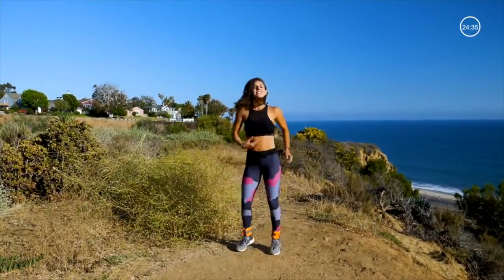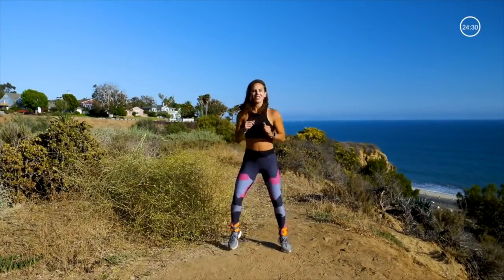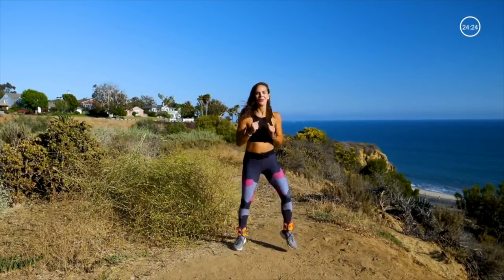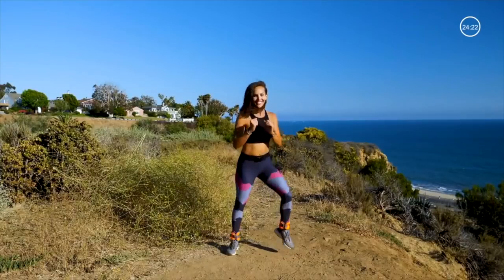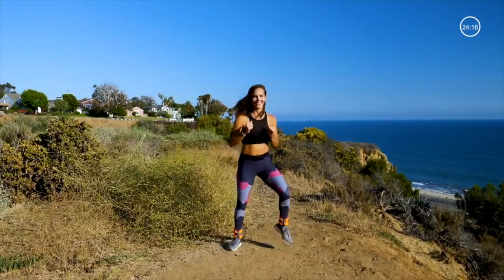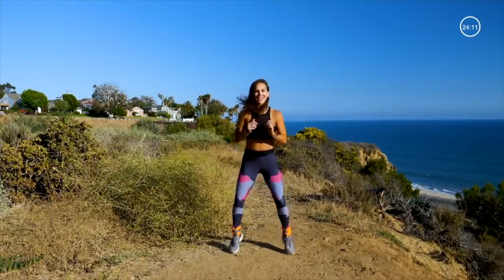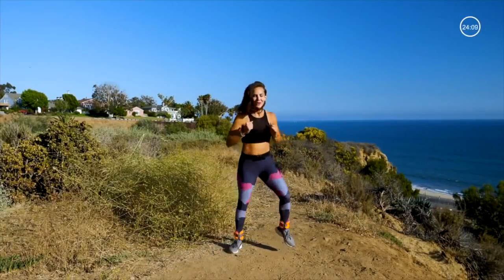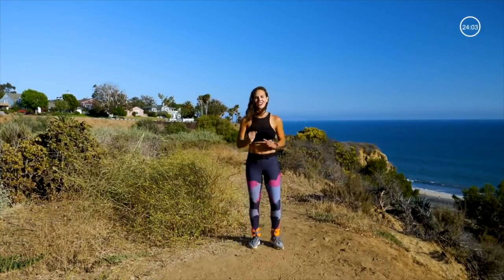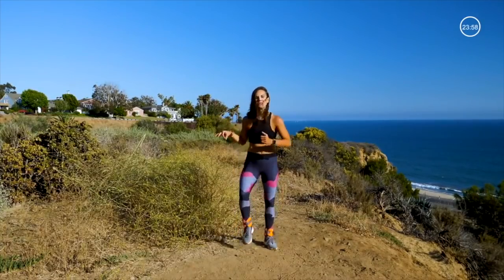Shake it out and twist. This is all lower body. Go into your football run. Good. Back to marching it out. Are you warm? I am. My legs definitely are. I've got my ankle weights on, so if you haven't put your ankle weights on, now is the perfect time to do so.